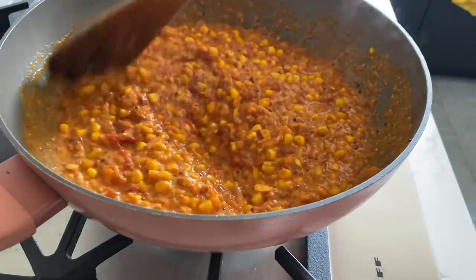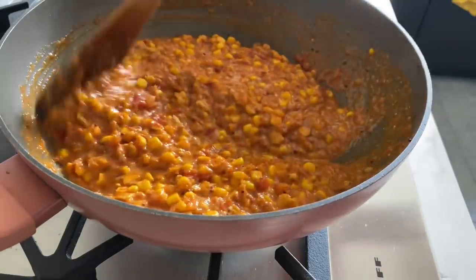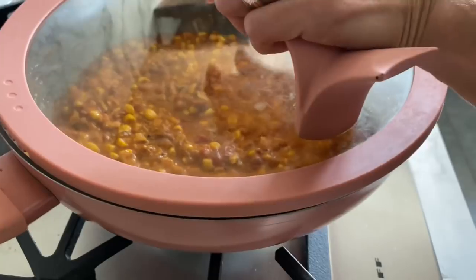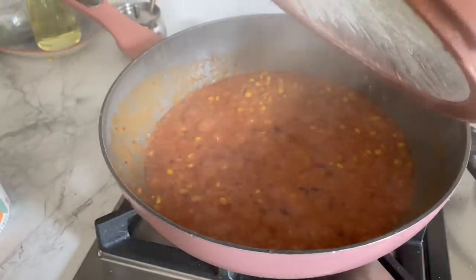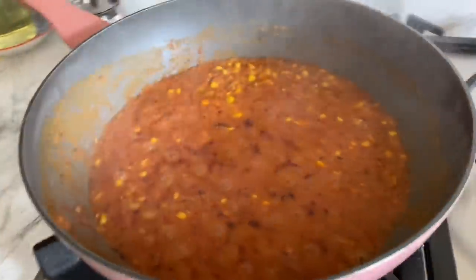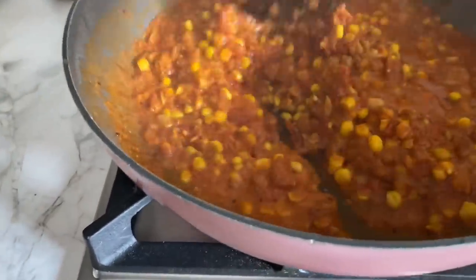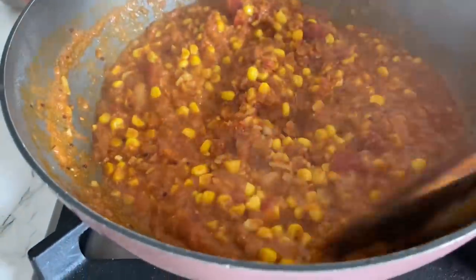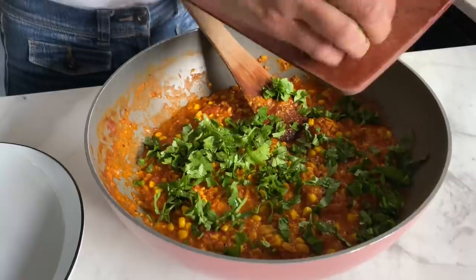I'm going to cover and cook this for 10 to 15 minutes on really low heat till the corn is done. Fifteen minutes later, this is looking lovely and it smells incredible — it's quite a refreshing curry. I'll give it a good mix and plate it up, and to finish I'm going to add a good amount of fresh coriander.